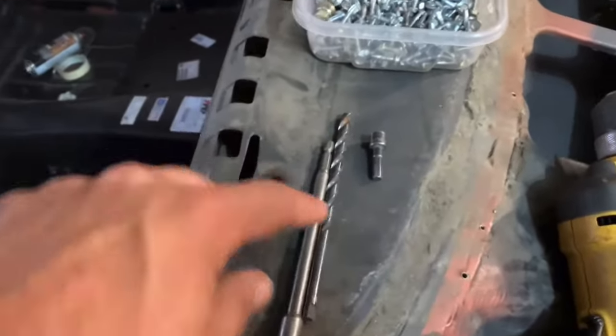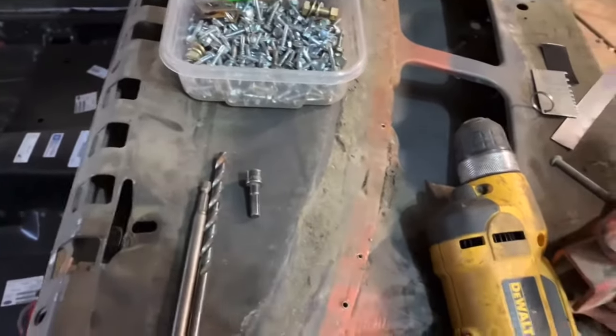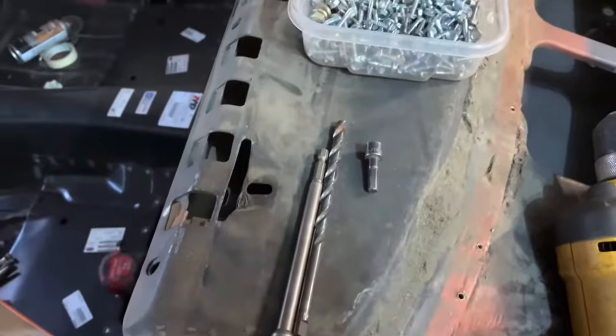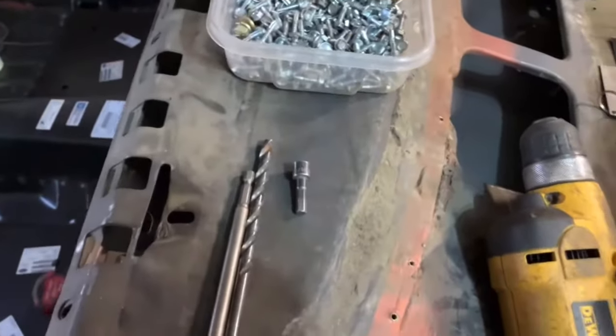A quarter inch diameter drill bit is pretty much spot on. A little smaller and it's kind of tough to feed the wire — I'll show you why. And bigger, well, I think you're wasting wire and there's a chance of burning through. So from all my trial and errors, about a quarter inch seems to work the best. You're going to need a bunch of screws, a drill bit, a couple of nut drivers, and a drill.